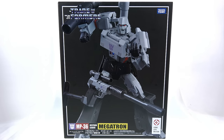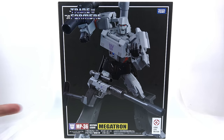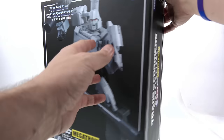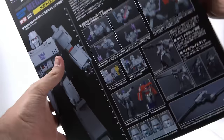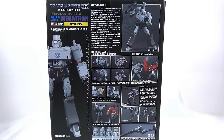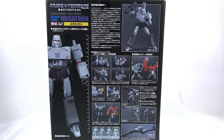Now for the package — the front has that very classic Transformers Masterpiece logo, and down here at the bottom: MP36 Destron Leader Megatron. There's also something called 'long life design' that I'm not sure about. Around the top you have another image of Megatron in an action pose with the Transformers Masterpiece text along the side. On the back you get several product shots and a scale image showing he's 260 millimeters tall — roughly a little over 10 inches.